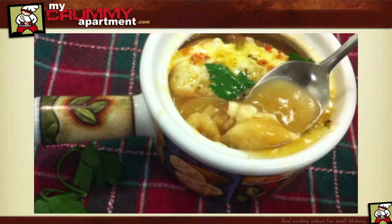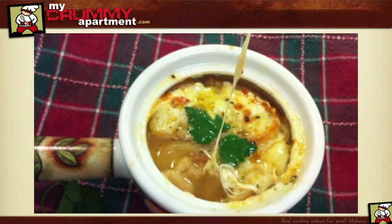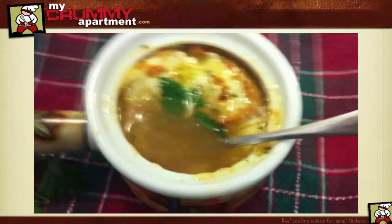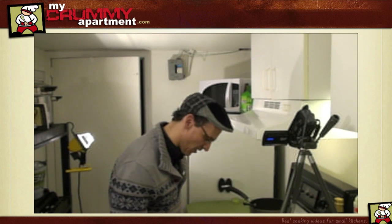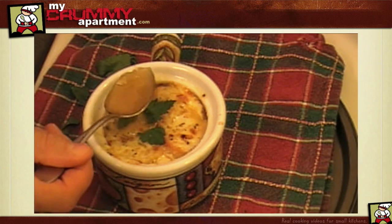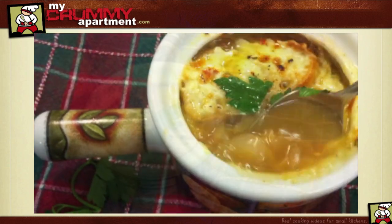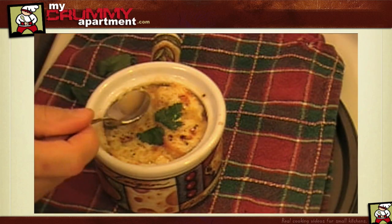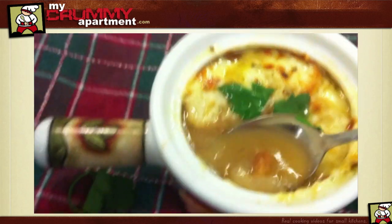We've got some nice gooey cheese action going on too. When you serve it, make sure you put some parsley on top — just some fresh little leaves. If you don't have parsley, then honestly don't even bother making French onion soup. I'm just kidding — your French onion soup is going to be awesome without the parsley, it doesn't really matter. This is so good for a cold winter day. That's about the best thing I've had all week.